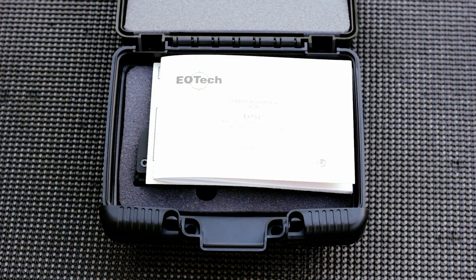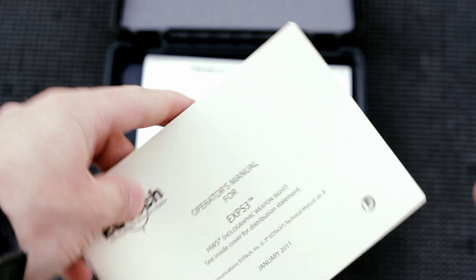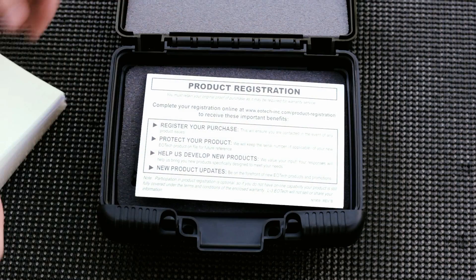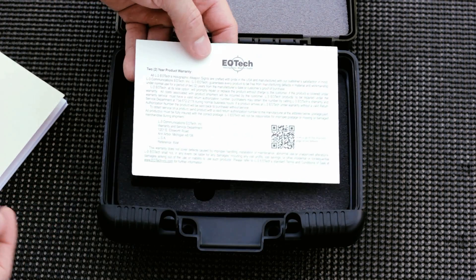The first thing you can see is the manual. I kind of like this manual — it's got that military look to it, that kind of tan color, no other colors or pictures. It's pretty cool looking. The only other thing it comes with is the registration card, which a lot of things come with. Average stuff, but that's it.